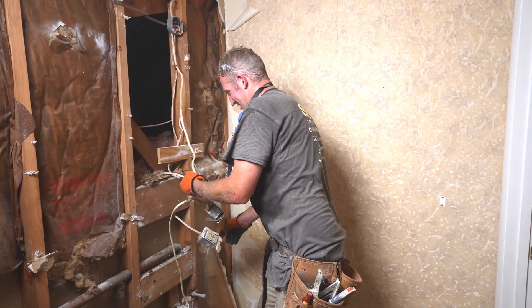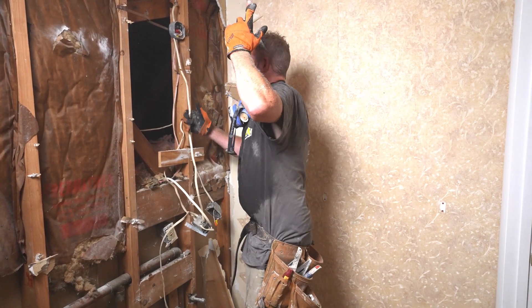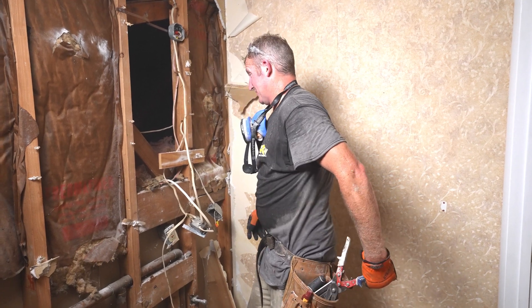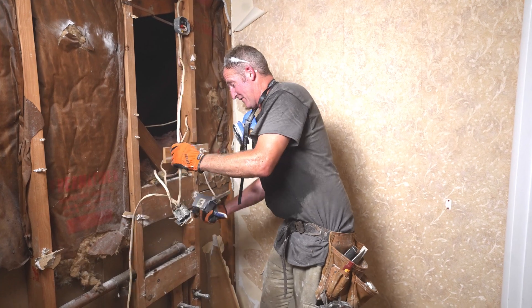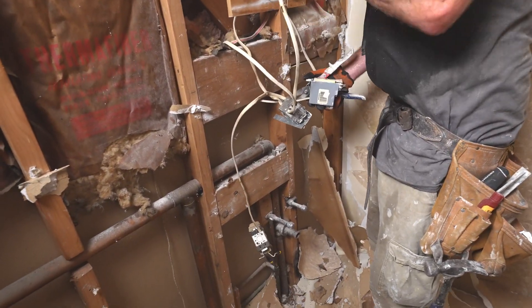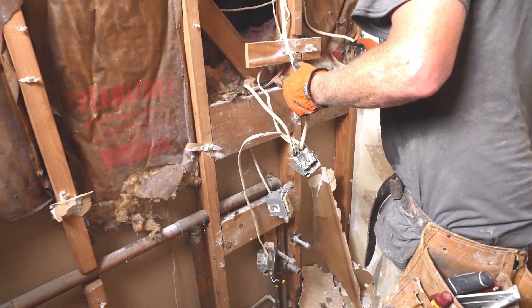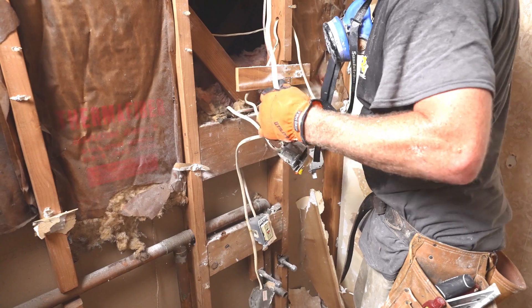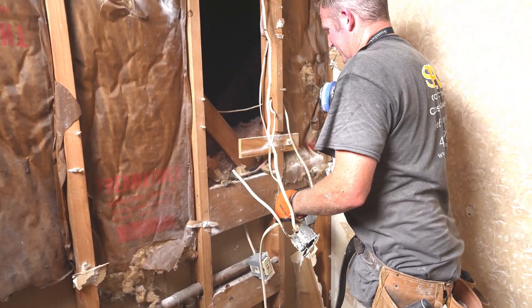They just added an outlet off the lighting circuit, so once you turn off the light you turn off your outlet. You really shouldn't do that — it should be a dedicated outlet. Hairdryers take up a lot of power, so if you have your lighting circuit and everything connected to that, it's just not a good idea. And this is just a rat's nest here, so let's just get rid of all of this.